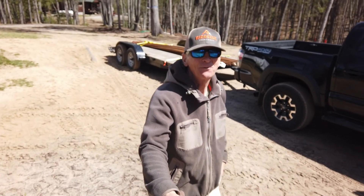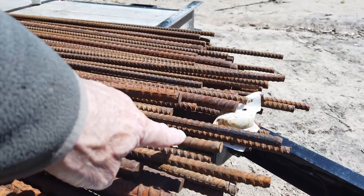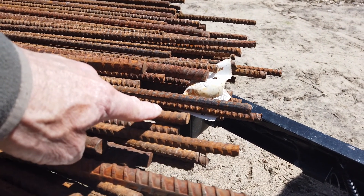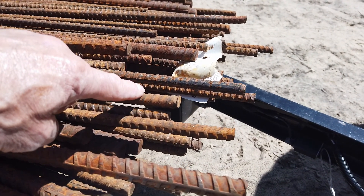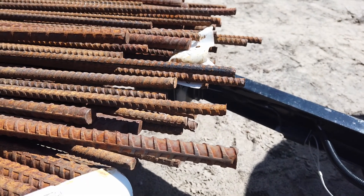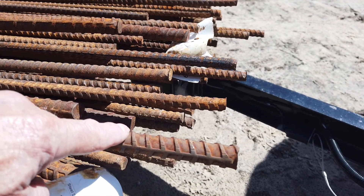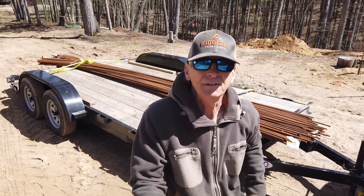I just returned from picking up the rebar. It's quite a load. That's a half-inch bar, number four — they measure in eighths, so four-eighths of an inch is a half, making it a number four bar. That is a number six bar, which is three-quarter inch. The drawing specked out number five bar but they didn't have any, so I bumped it up.